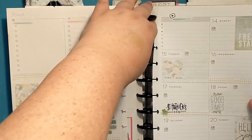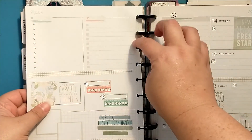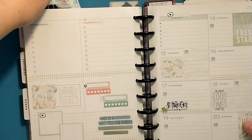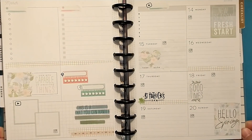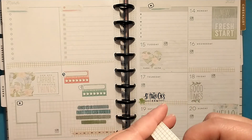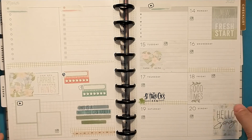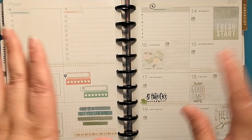Thanks a lot for stopping by and checking out this video — I hope you enjoyed it! As always, I'll have the links down below for my grid washi off Amazon and my social media stickers from Proud Sticker Designs. I hope you all have a great day and happy almost spring, everyone — bye!